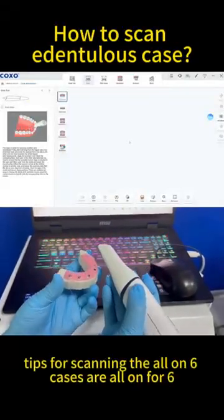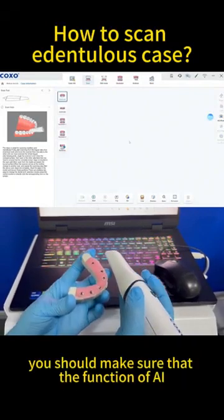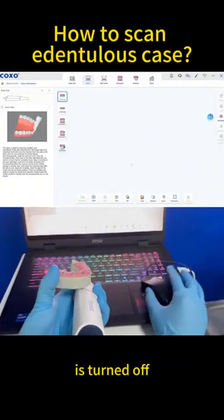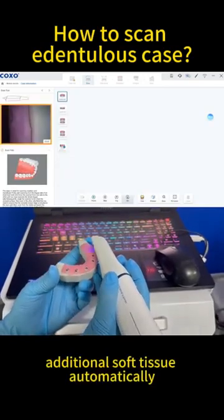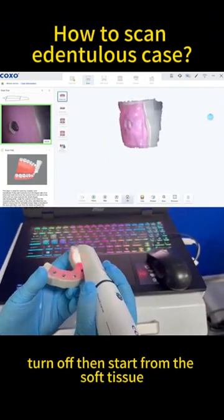The critical tips for scanning all-on-six cases, or all-on-four-six: you should make sure that the AI function is turned off, because when AI is on, the software will automatically remove the additional soft tissue. With AI turned off, start from the soft tissue.